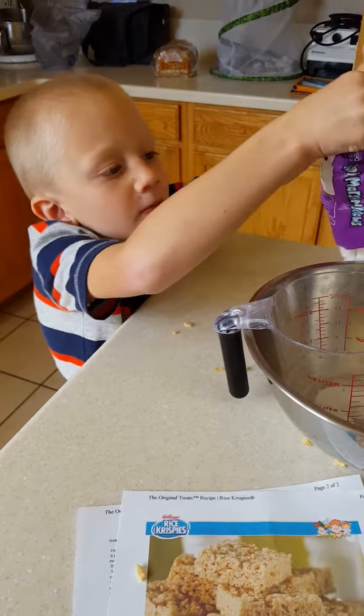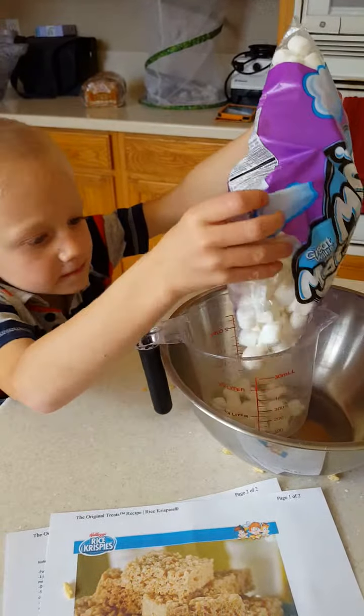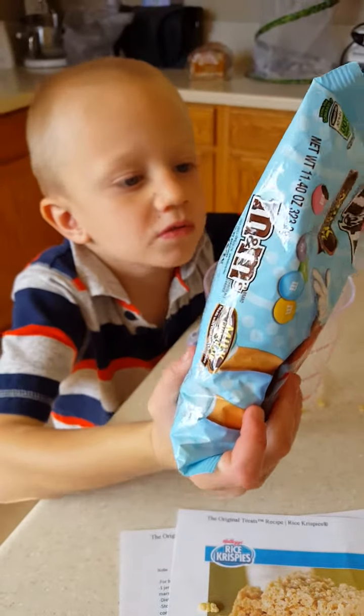We need two cups of mushrooms. We need three tablespoons of butter. We need one cup of cinnamon.